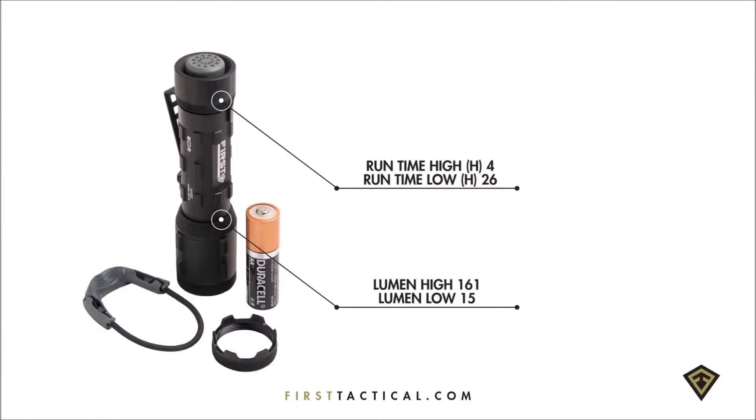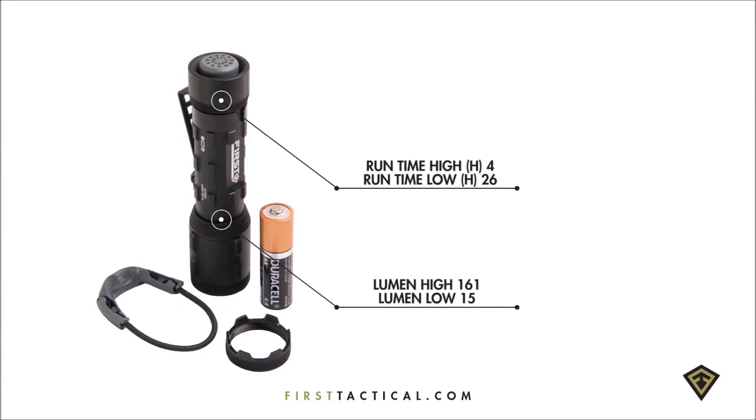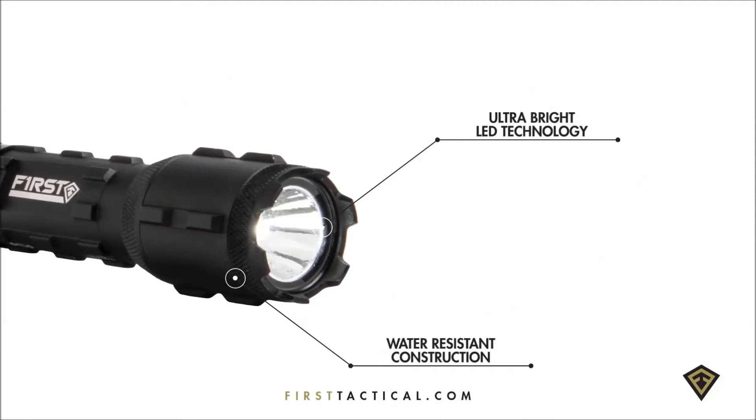The small-duty light — a double-A single-cell flashlight. 161 lumens at just under four hours of runtime. Two modes: high mode and matte mode. Matte mode is at 15 lumens.